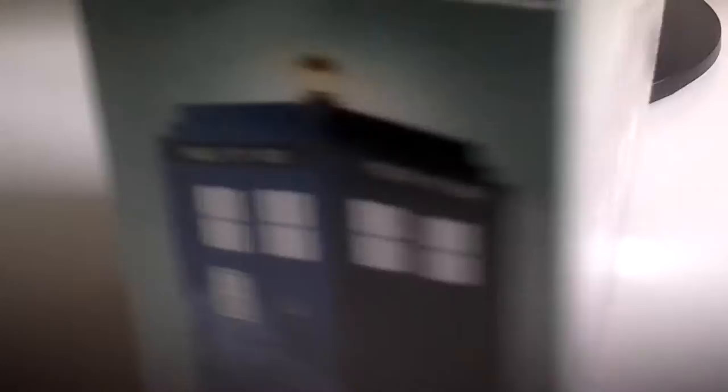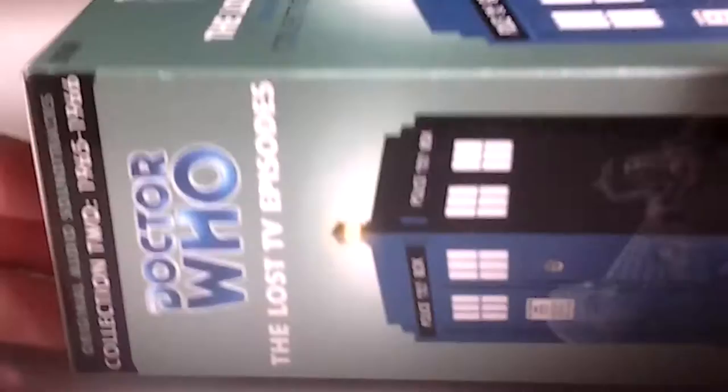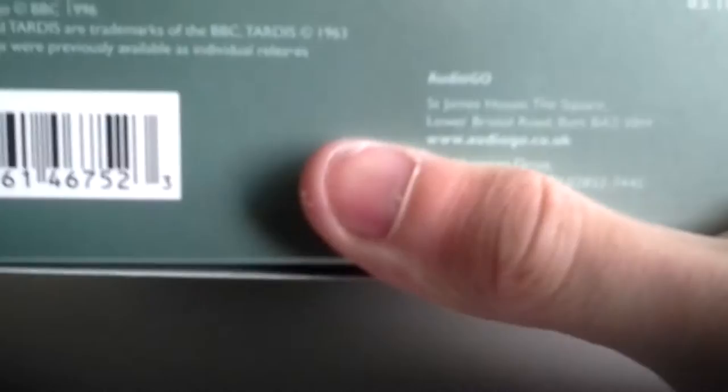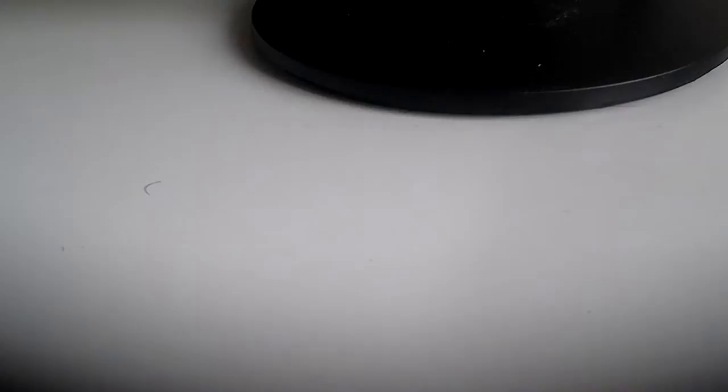Let me just quickly tear the shrink wrap off and then I'll showcase the box and all the CDs. Here's a look at the front of the box set, the spine which contains images from the stories, and the same with the other spine. The top shows this contains The Daleks' Master Plan, The Massacre, The Celestial Toymaker and The Savages. It also includes a bonus interview disc. The bottom shows it's 12 CDs with a running time of 10 hours and 20 minutes.